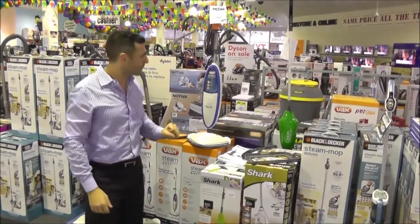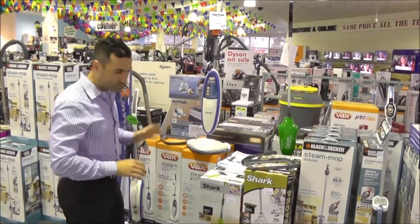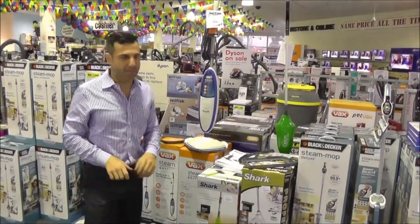Then you'll plug the steam mop in, and you wait a few minutes, and then the steam starts coming out of the bottom of the steamer. All you need to do is basically go over your floors, and the steam gets into the floors and kills all the bacteria.